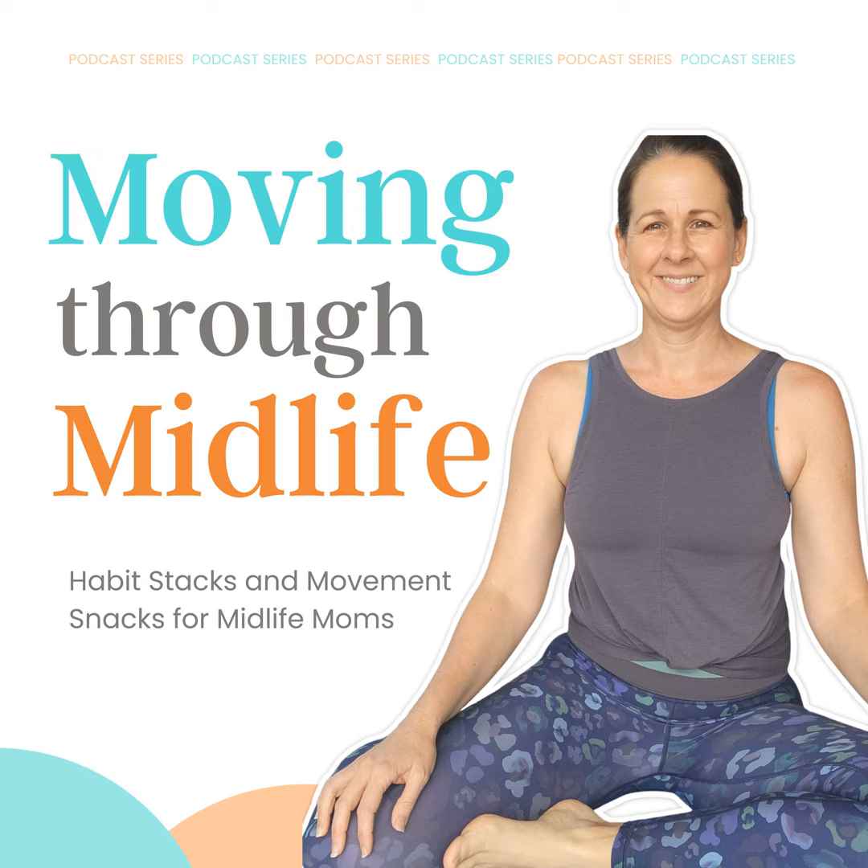So this week we are going to get down on the floor. And for those of you mamas who are really busy and trying to stack your habits, we are going to get down and we're going to wrap presents on the floor. So take all that wrapping paper, your scissors, your tape, get down on the floor with those things, and we are going to move through different positions so we can give our hips some love.